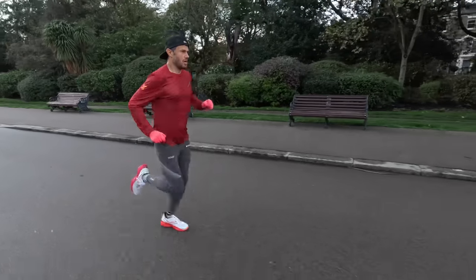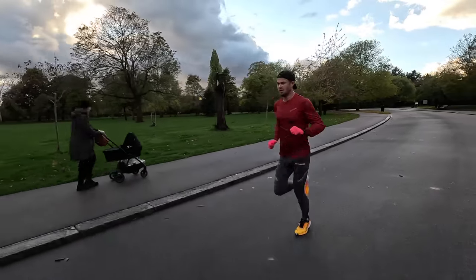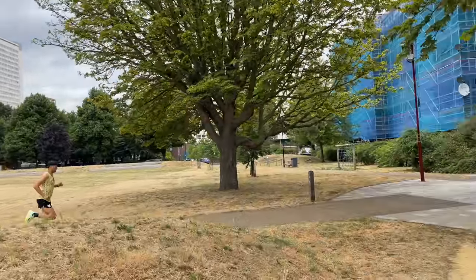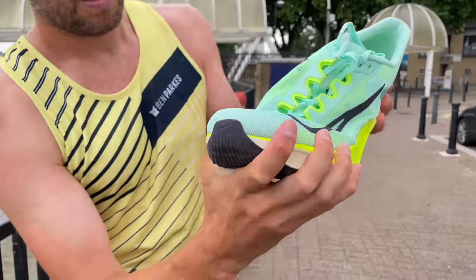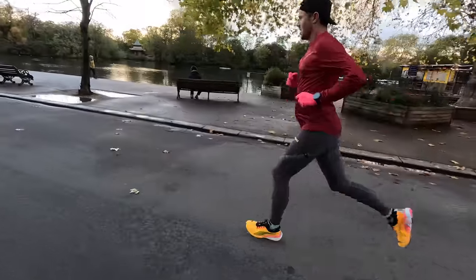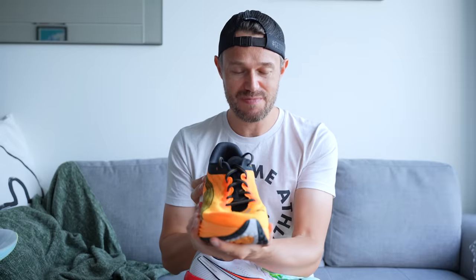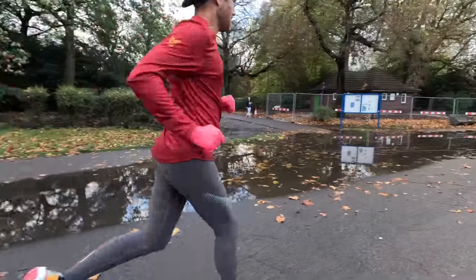Moving on to performance — the section we're all here for. Long-term viewers will have seen me do sessions in all these shoes; you can check out my Valencia Marathon training playlist linked below. We're looking at the plate, propulsion, weight, grip, and stability. Starting with the Puma: very similar to the Saucony in performance. I did a session the other day and could not split the two for speed. Both are quick shoes — not super shoe speed, but in this bracket they're very fast. The Puma's grip is fantastic, so stable and planted — you feel confident cornering in the wet. A fantastic winter shoe overall.